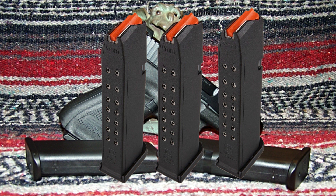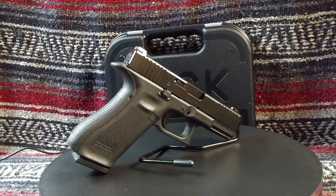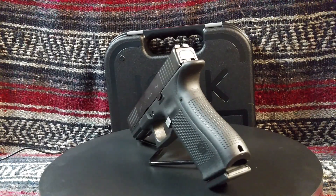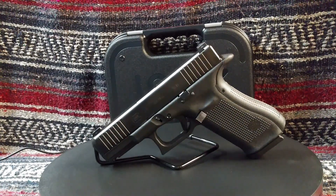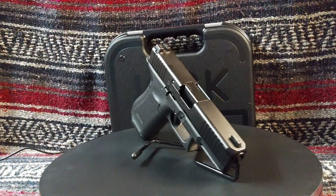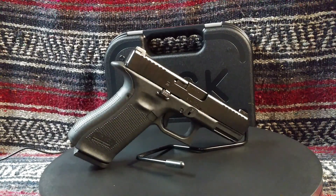The Glock G45 ships with three magazines, making it more than ready right out of the box. Due to the G17 frame, magazine capacity has increased to 17 rounds over the standard G19's 15-round capacity. A 17-plus-one loadout is not a bad thing, and having the capability to carry 34 more cartridges in two spare magazines that you don't have to purchase separately is a very good thing. A loading tool makes stuffing those magazines a little easier, and the G45 also utilizes Gen 4 magazines — something the 19X does not.